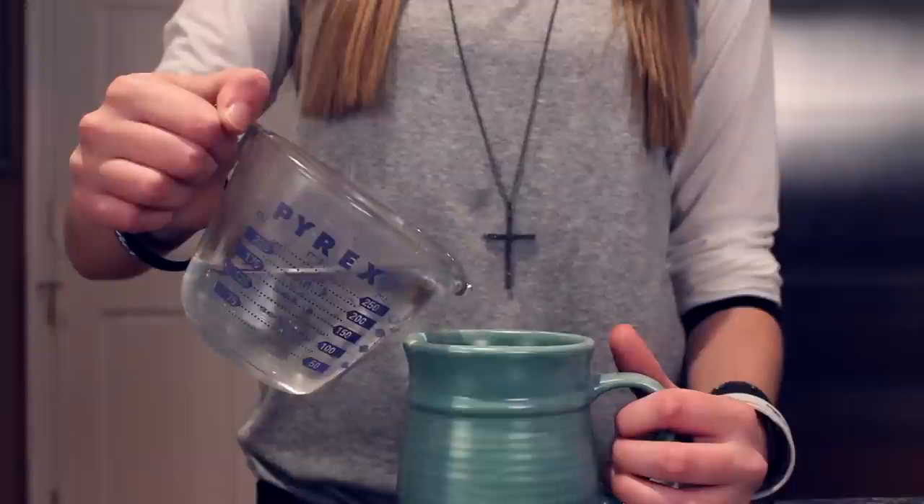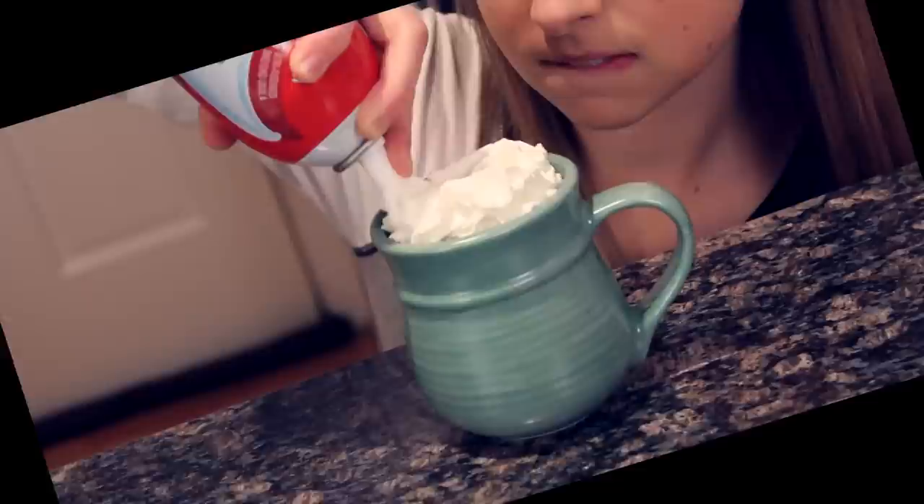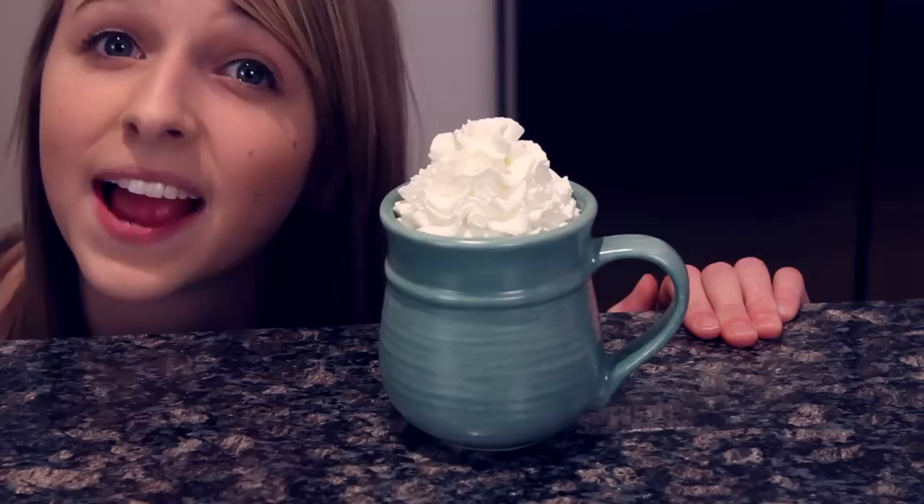Then pour in about a cup of warm water, put in the tiniest bit of peppermint extract, and mix. Top it off with whipped cream — pour it like waterfalls — and then sprinkle on some crushed up candy canes.